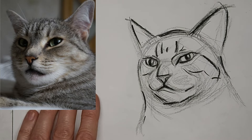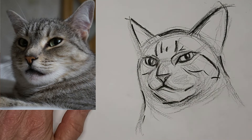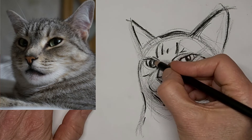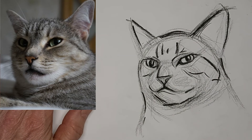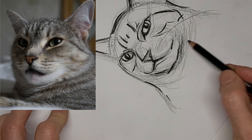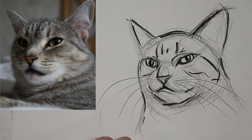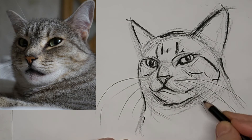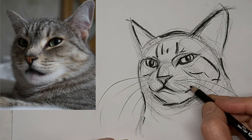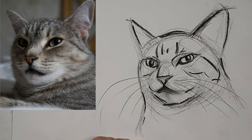Bit of shading in there. Where the whiskers are going to sprout from — and there they are. I like it. That did it.